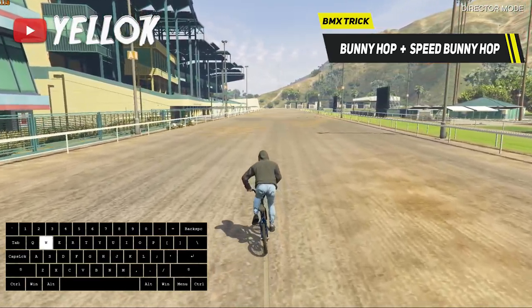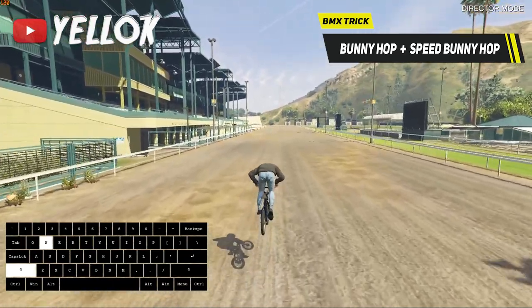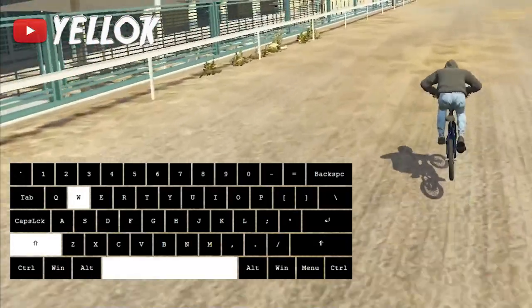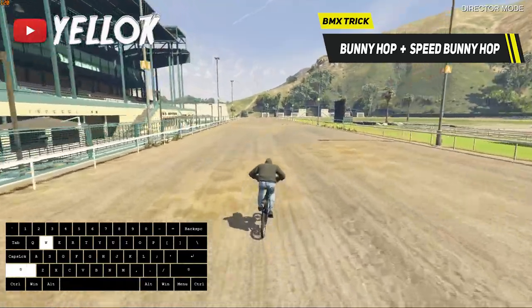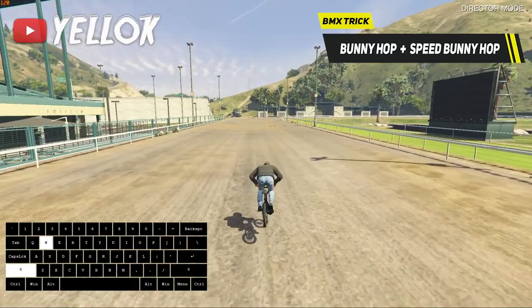After that, do the bunny hop with the spacebar again, lean forward on your BMX with shift, and keep bunny hopping. At the same time, hold W to go forwards. If you need to turn at some point, use A to go left and D to go right. And that's the so-called speed bunny hop technique.